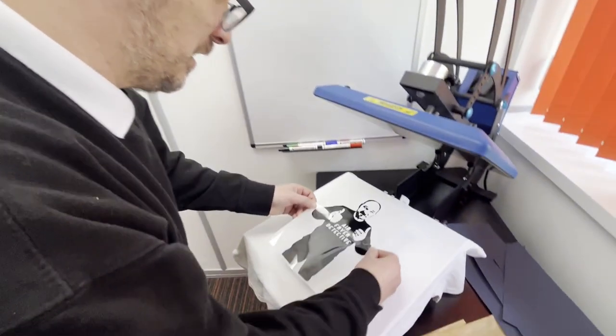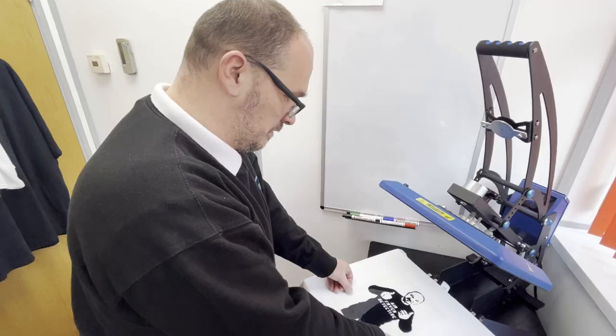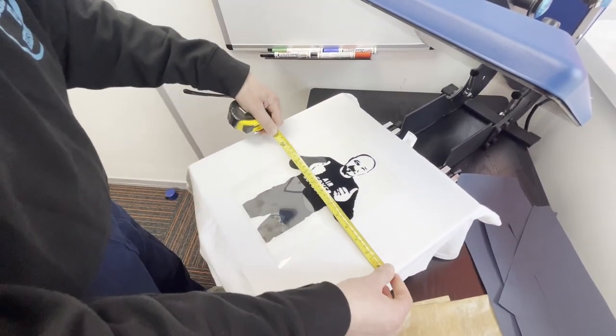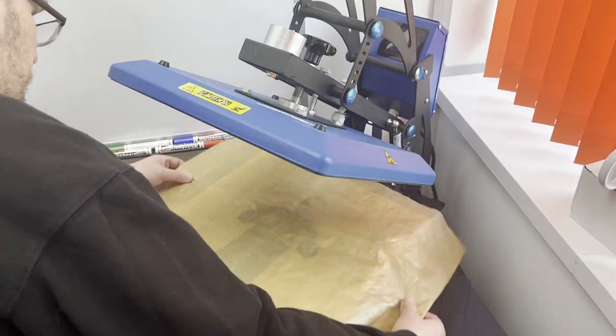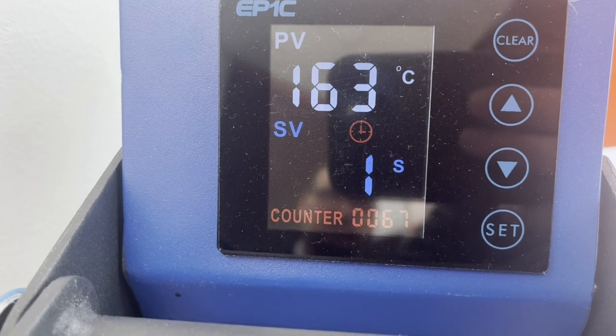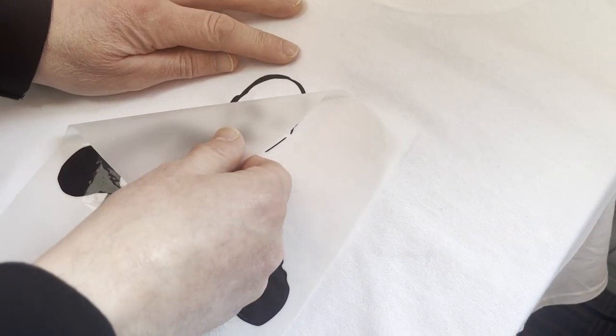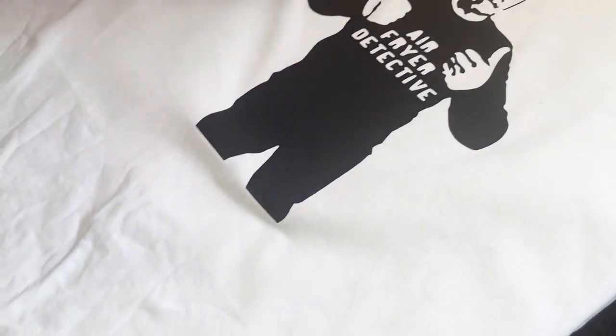Okay, so let's get our image on our t-shirt lined up nice and straightforward. I think that's pretty square, but just to double check, we'll give it a bit of a measure. There we go — ten and a half. Ten and a half. Let's get it pressed. There we have it. Looking smart, Richard. I can also be in gold. Very nice — modelling the air fryer detective t-shirt, Richard.